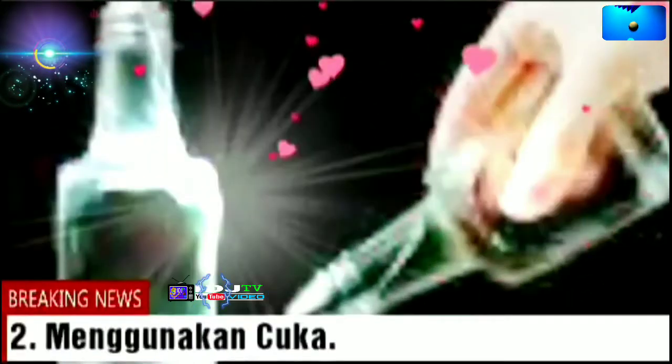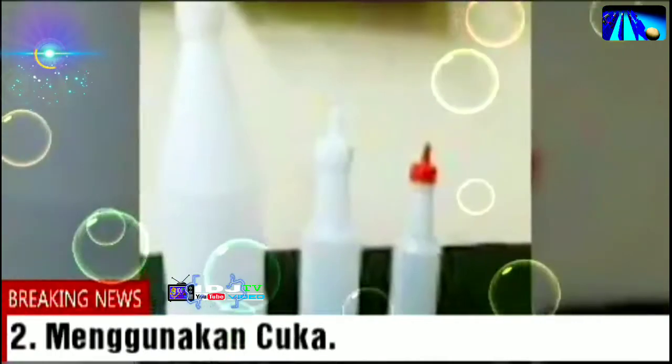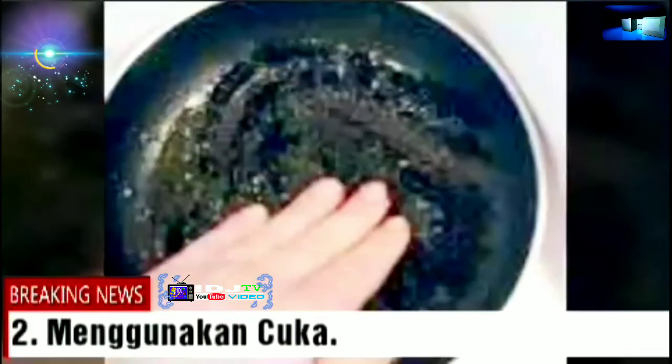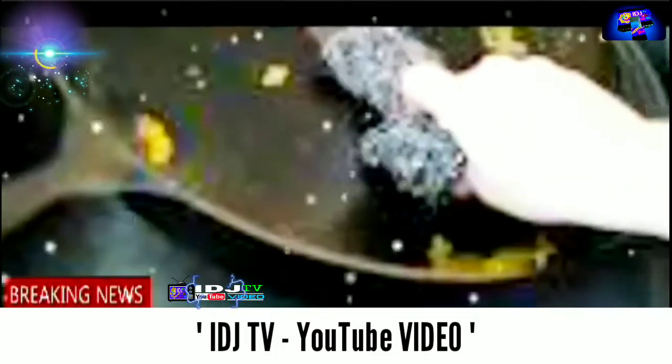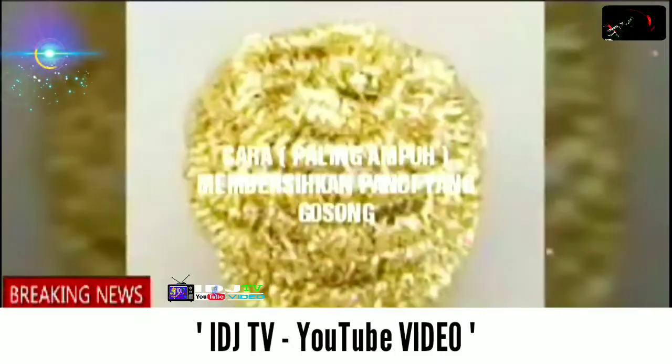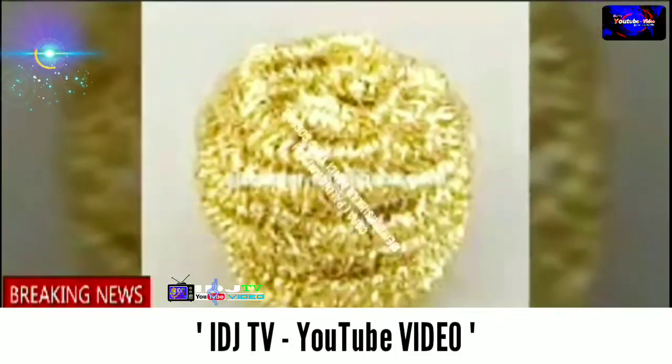2. Menggunakan cuka. Tahukah Anda, ternyata dalam cuka terdapat asam asetat yang berfungsi ampuh untuk membersihkan kerak pada panci dan wajan. Cara menggunakan cuka cukup mudah sekali. Cukup siramkan cuka pada bagian panci yang gosong dan berkerak. Tunggu beberapa menit agar asam asetat mulai bekerja. Setelah itu, cuci area yang gosong tersebut menggunakan spons atau alat pencuci piring dari tembaga yang sering dijumpai di toko perkakas rumah tangga.